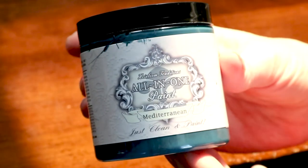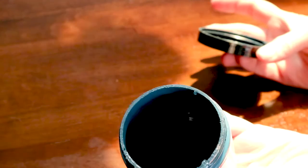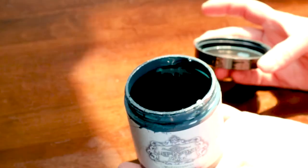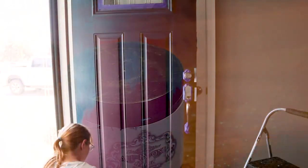This is the paint that I bought — Heirloom Traditions all-in-one paint in Mediterranean. I think this was an eight-ounce jar of paint and it was around $16, and it was plenty for my front door just to paint the one side.